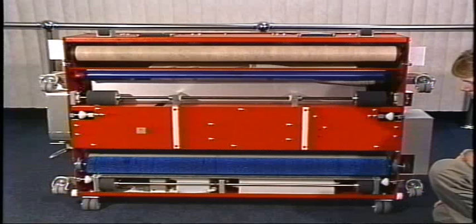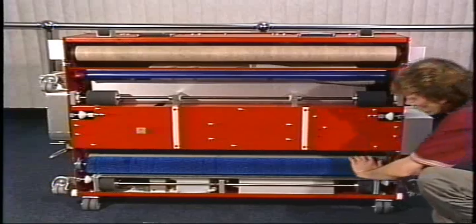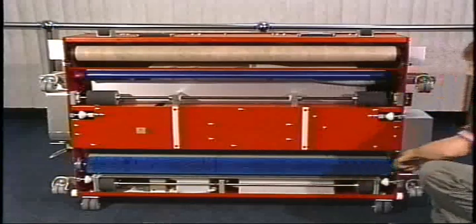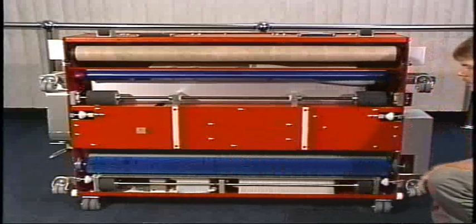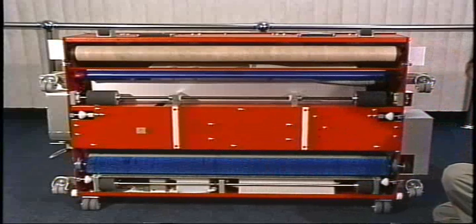Now if you have access to compressed air, we're also going to recommend that you use compressed air on a daily basis. That is what we would use to clean out the buffer brush. We'd simply hold the air nozzle 10 to 12 inches away from the machine and blow air back and forth on the brush to free loose any dust or dirt that might have accumulated there.